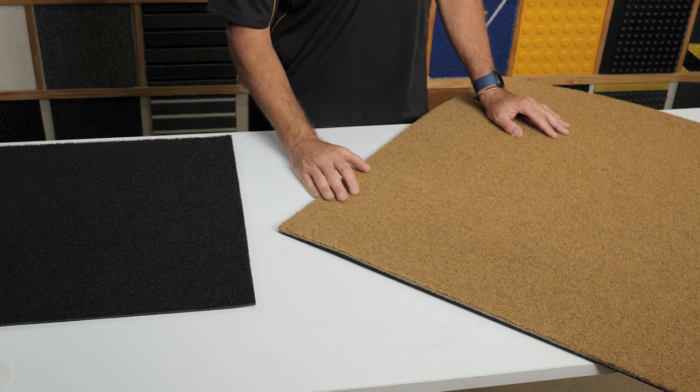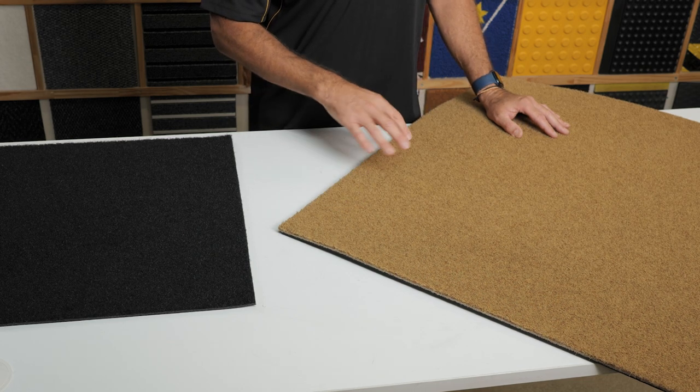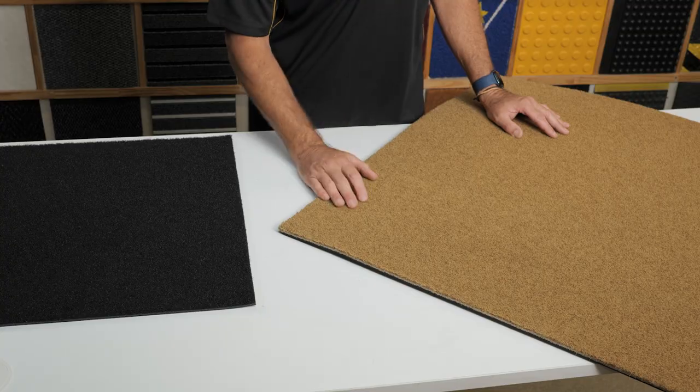It can be cleaned with a vacuum to remove dirt particles, and carpet cleaned if the mat becomes stained. Make sure the mat is dry before using it.